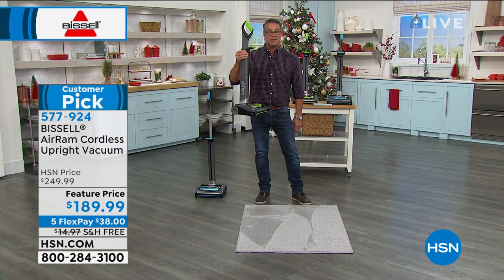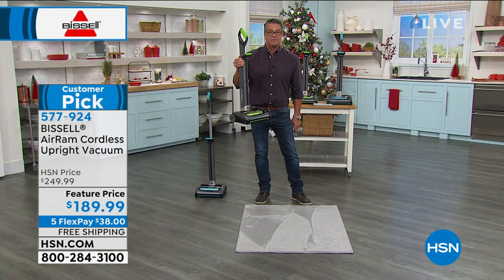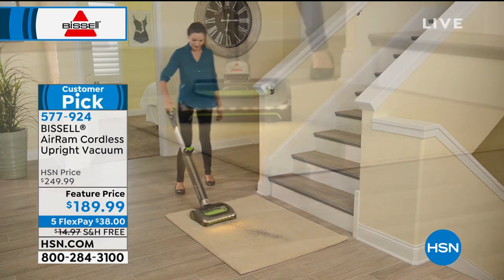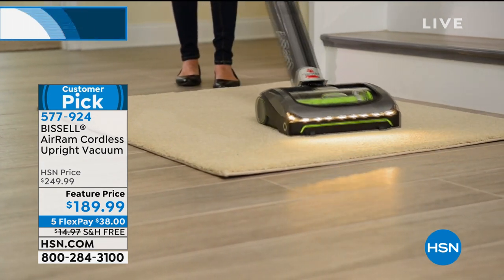Trust me — buy one of these. If your husband doesn't like to vacuum, he'll vacuum, because we love power, and this is very, very powerful. You will love it and the convenience of it. It's always ready. You don't have to look for a plug. You can go up and down the stairs without having to worry about it.